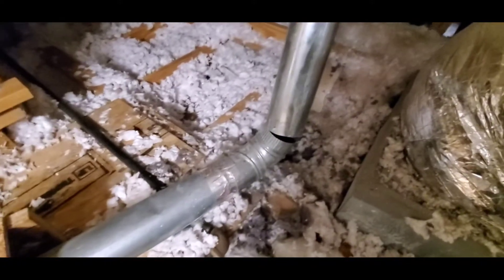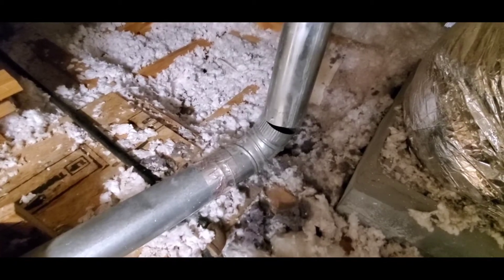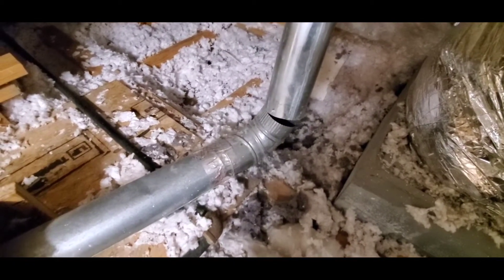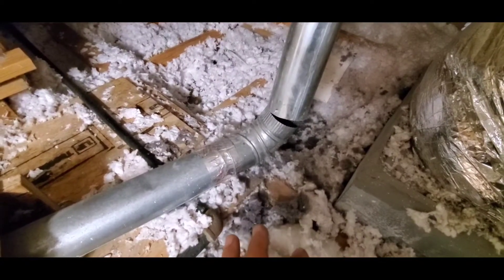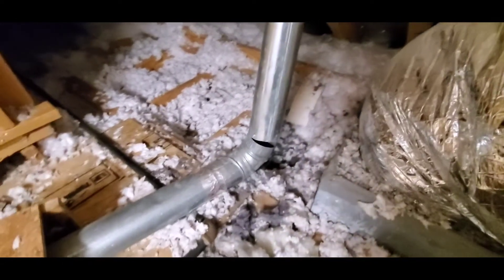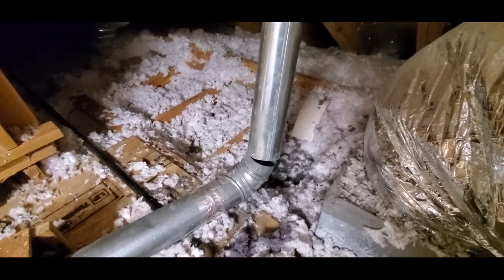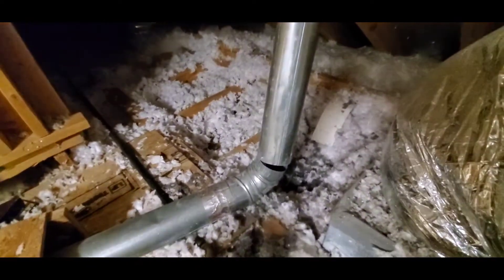The reason why you don't want to have that dryer air going into your attic — there are several reasons. One is, if it's a gas dryer, that air can contain carbon monoxide, which is an odorless, colorless gas that is deadly. So you do not want that in your attic — it needs to go to the exterior.